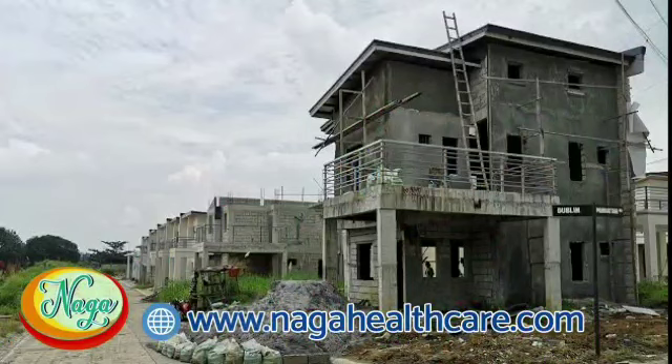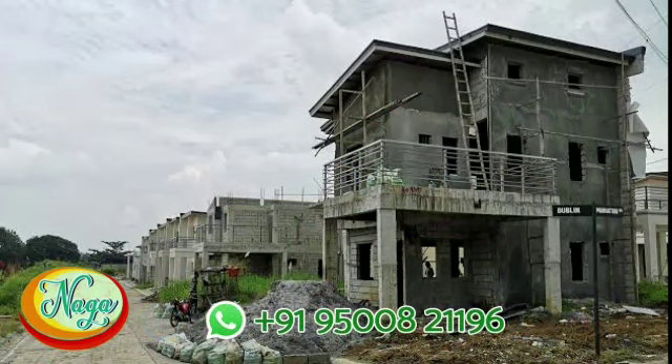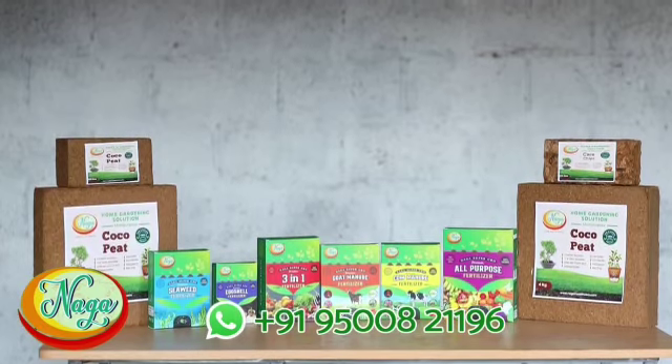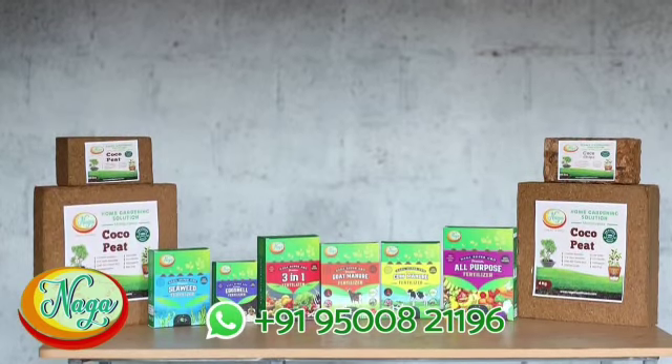It is hard to collect soil for a home garden in this concrete era. Even when we get soil, it is not good for home gardens because it lacks nutrition. So you can use Naga coco peat instead of soil to grow your flower garden or plant garden beautifully and healthily.